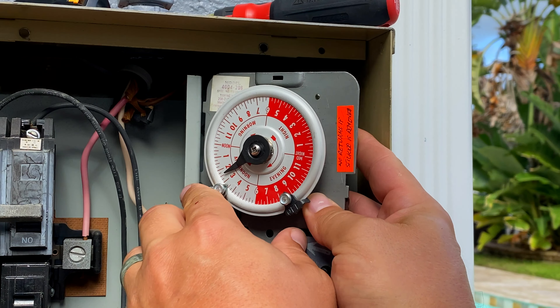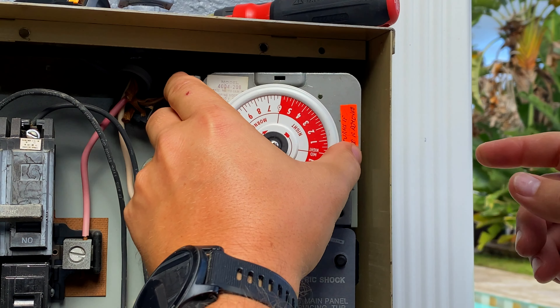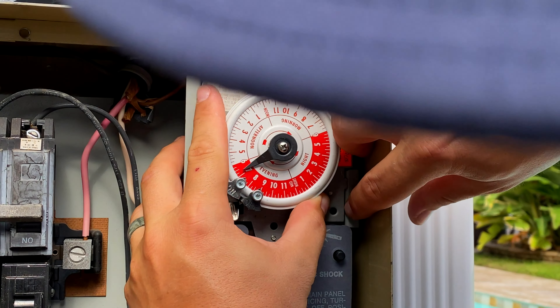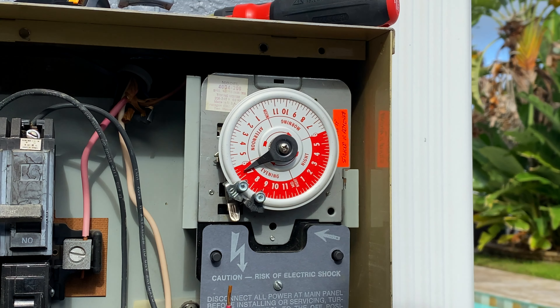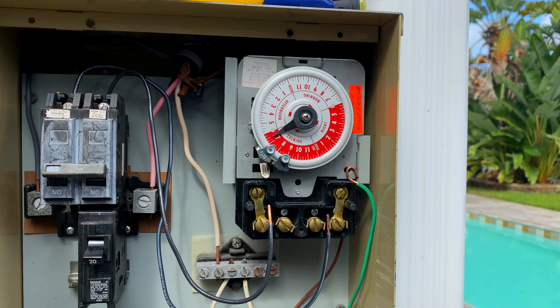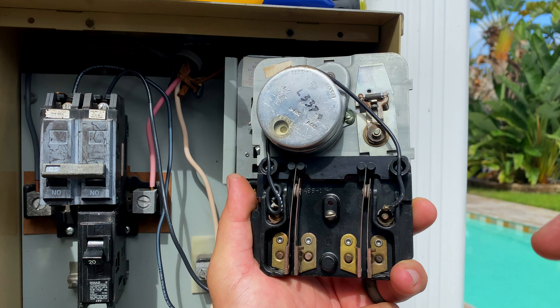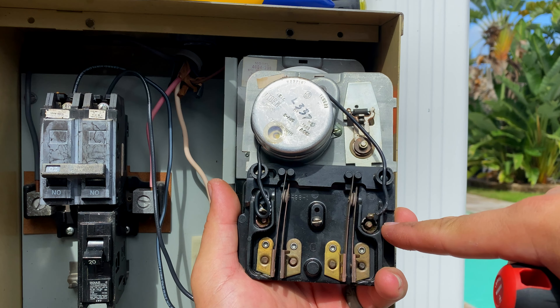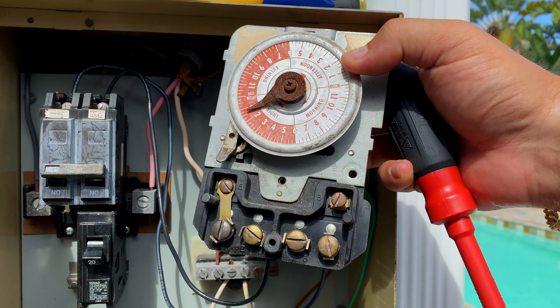Installing the new one is just the reverse: we put these two notches right here into the designated spots, then pull this tab out so it clicks in — now it's securely in the box. On this Paragon it's line, line, load, load. Looking at the old one, you can see the motor wires coming down to positions one and four, whereas on an Intermatic they come to one and three — that's why this one is slightly different.